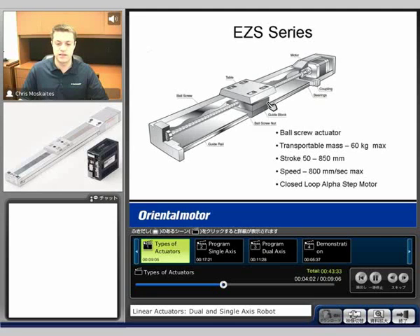As the motor rotates, we're going to see there's a coupling right here and a ball screw. As that rotates, there's a nut and a table here that's going to extend and retract back and forth. About 600 kilograms is our maximum. 850 millimeter stroke is the longest that we can go with this type of actuator. Our maximum speed is about 800 millimeters per second.